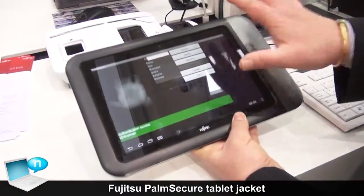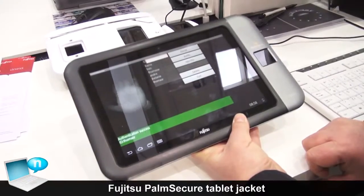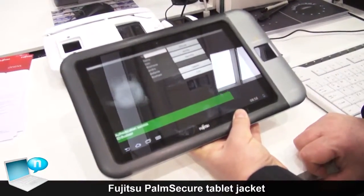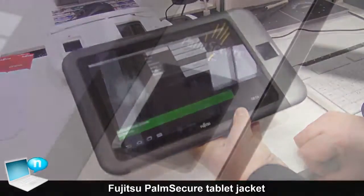The good thing is that it's completely contactless. Of course, it's a security-certified sensor technology.